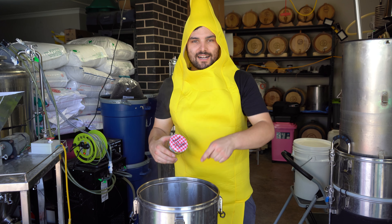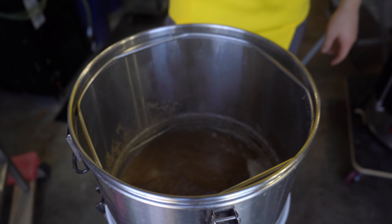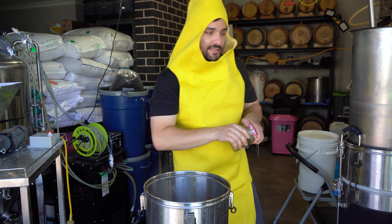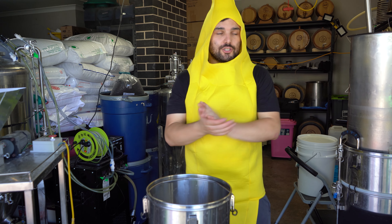Boiling has well and truly started. We are going to add our bittering hops now — this is just going to be five grams of Northern Brewer. It doesn't need to be a bitter beer, so we'll chuck them in. Start your clocks and come back in 45 minutes to add your Whirlfloc and your lactose.